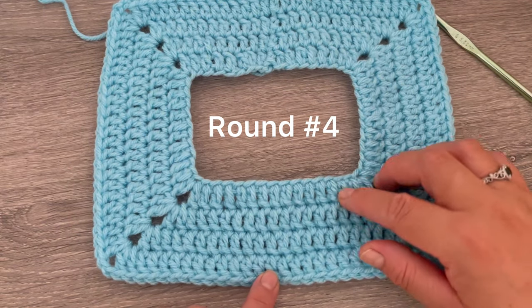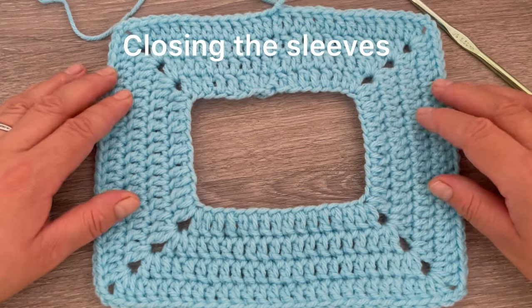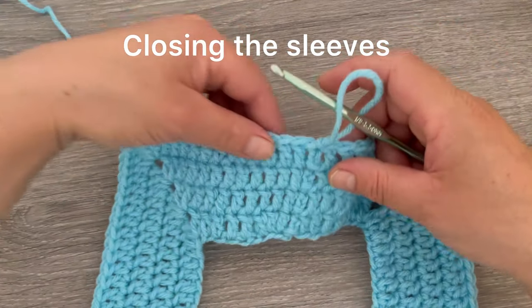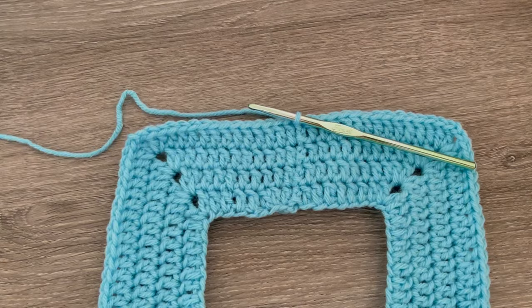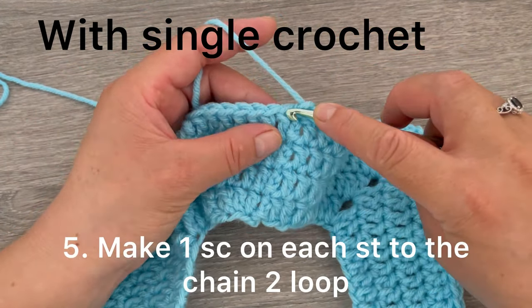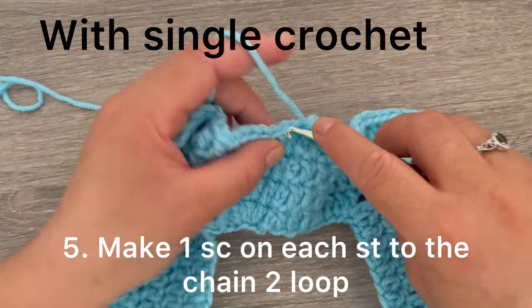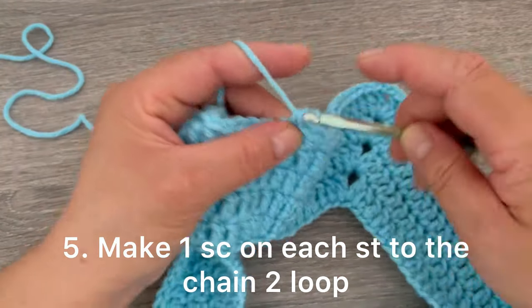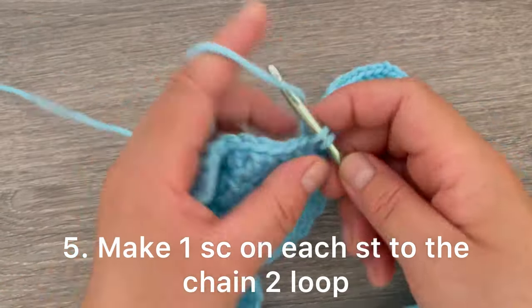I finished — I have one, two, three, and four rounds. Now we are going to be closing the sleeves. In round number five we are going to be changing the stitch. Now we're going to make one chain and we're going to make one single crochet in the first stitch, and with single crochet we're going to be working to the chain two loop — just make one single crochet on each stitch.